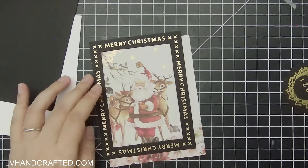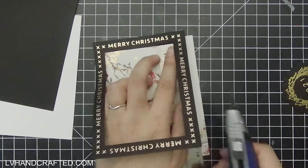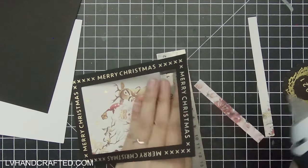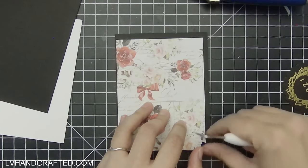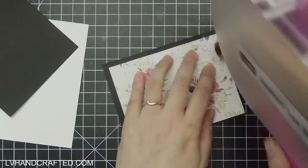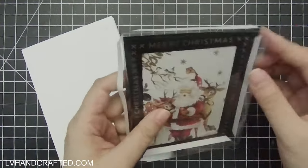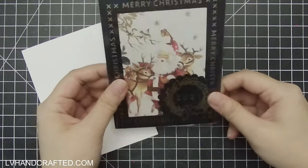I've hot foiled my sentiment on this rectangular frame — it just has 'Merry Christmas' all the way around. I found this piece of scrap pattern paper left over from my Christmas projects last year, and it's beautiful because it's got a touch of gold foiling right on the paper as well. It's this really classic scene of Santa with two of his reindeer — just a really nice, sweet, classic image. In combination with the wreath we just created, it's going to look really elegant. I love that you can get all these different looks from Paper Sweeties products.